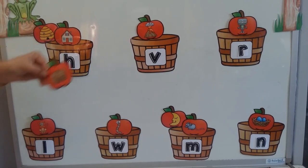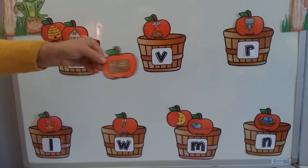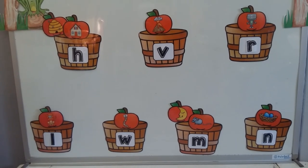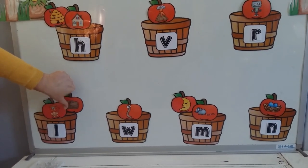Look what teacher has over here — a log. What sound do you hear? Log. Yes, it is definitely an L. And I'm going to put my log in my L basket. The lion and the log.